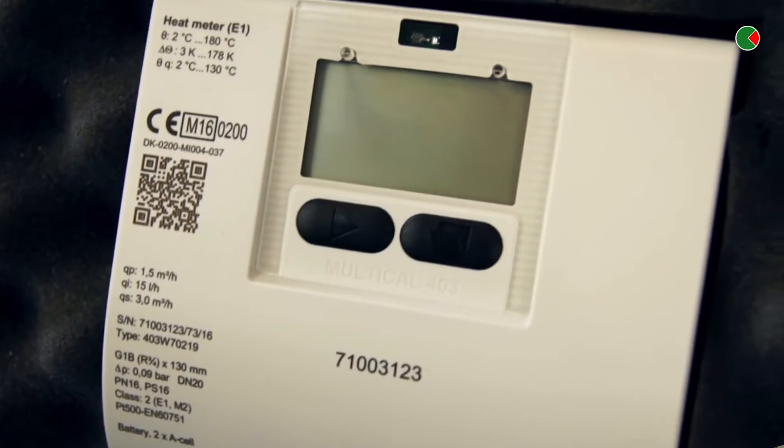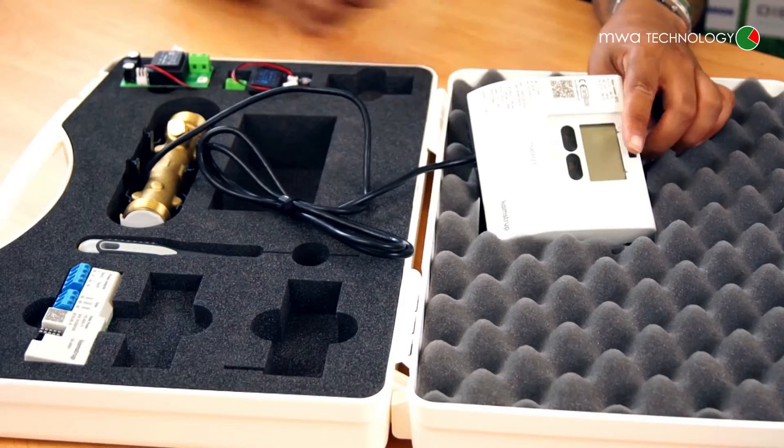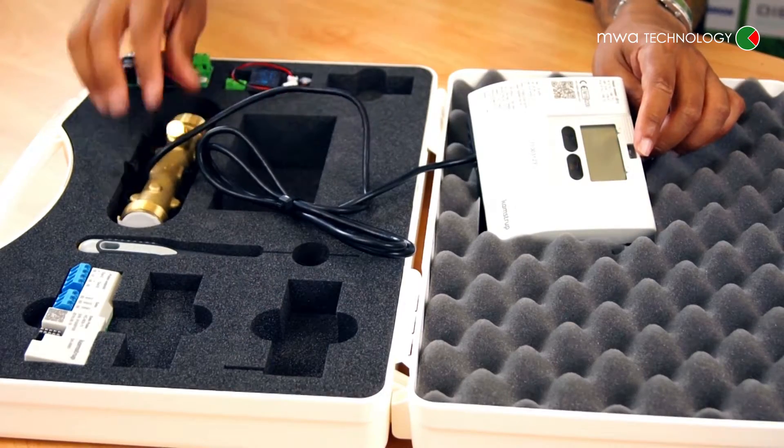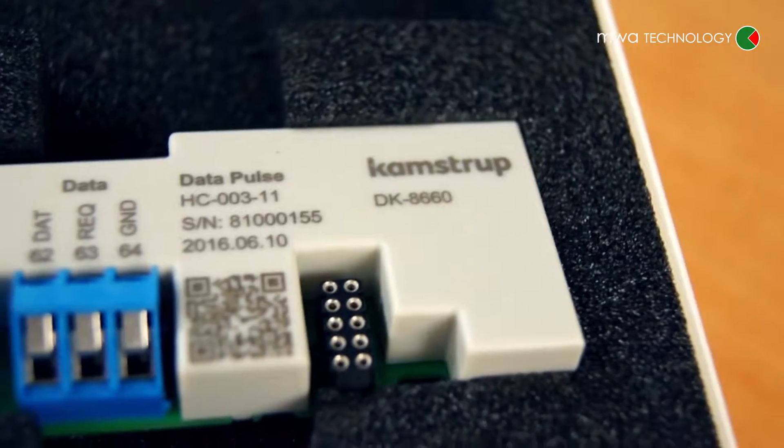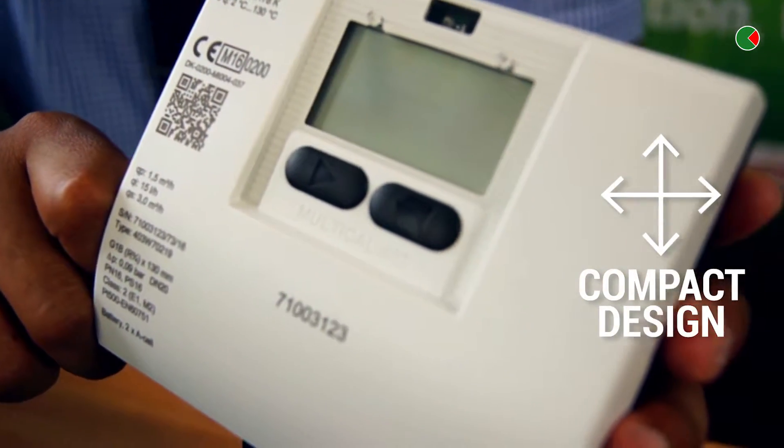As you can see, a brand new case with all the outputs and options with that as well. What you'll find is the Camstuck 4R3, alongside the floor part, with two pairs of supplies, a power unit and screwdriver. With its compact design, it can fit many applications and tight spaces, and also with a QP rating of 0.6 to QP15, it's got a wide range.